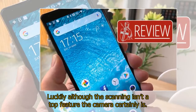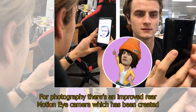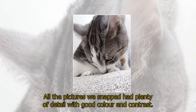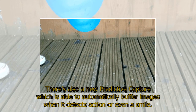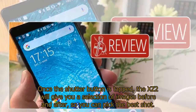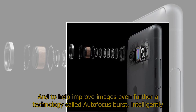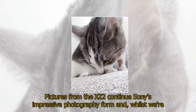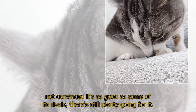Although the scanning isn't a top feature, the camera certainly is. There's an improved rear motion eye camera created using Sony's knowledge from its award-winning Alpha and Cyber-shot camera ranges. All the pictures we snapped had plenty of detail with good color and contrast. There's also a new predictive capture which automatically buffers images when it detects action or a smile, and once the shutter button is tapped the XZ2 gives you a selection of images before and after so you can pick the best shot. Autofocus Burst intelligently follows your subject to keep action shots sharp. Pictures from the XZ2 continue Sony's impressive photography form.